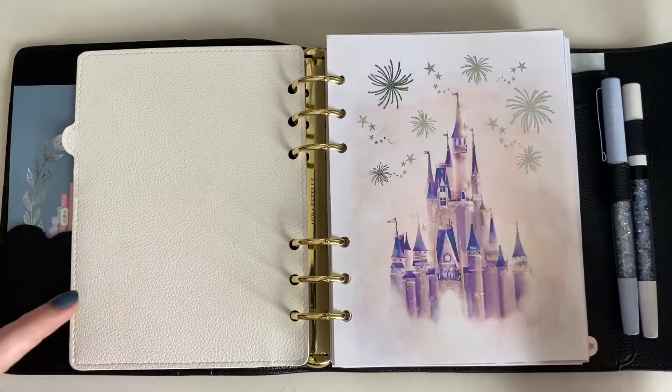This is my B6 planner — you may have seen it if you've watched my Plan With Me's and Memory Plan With Me's. This is my Oristel B6, and this is where I do all of my weeklies. I was doing functional weeklies in here and I'm now doing memory planning weeklies. I've changed my dynamic a little bit for how I use my B6, but not how I budget for what I need in it.